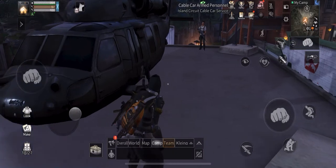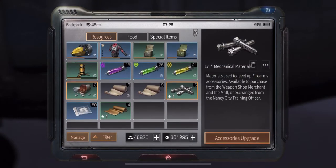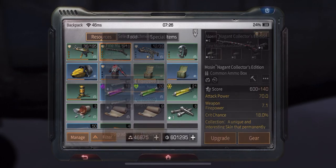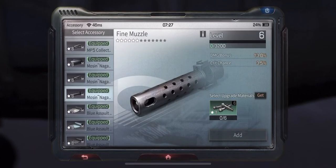I need to join Nancy later to be able to purchase mechanical material and armor material. Once we've purchased everything and we're ready, all we have to do is select the accessory we want to upgrade and click on upgrade, then pick the particular accessory.